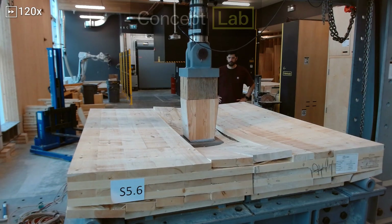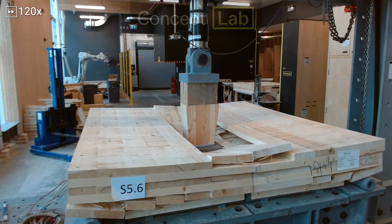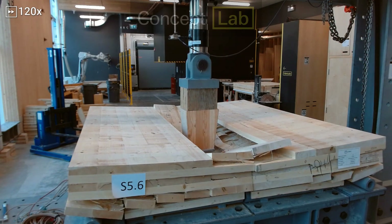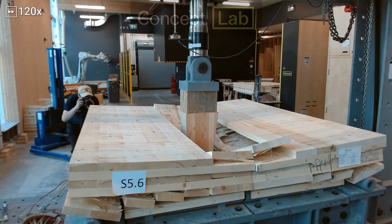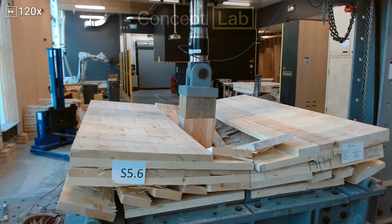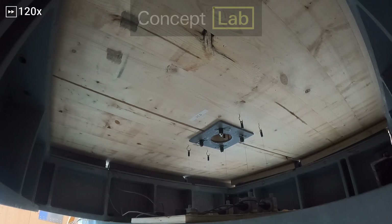We are using the hydraulic press in our concept lab to determine the maximum punching shear strength of these cross-laminated timber floor panels. When sped up 120 times, the timber looks very soft and pliable, which is really interesting to see. Let's take a look at the bottom of the panel now, and then we'll come back to the top for the explosive finish.